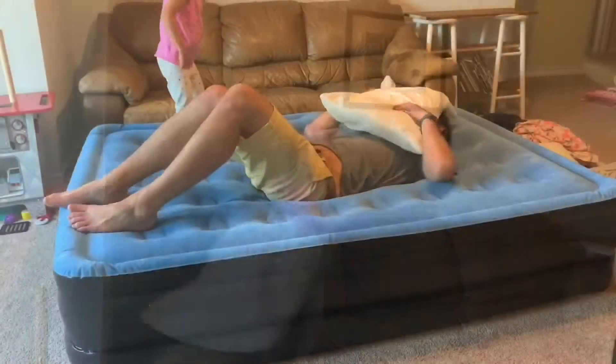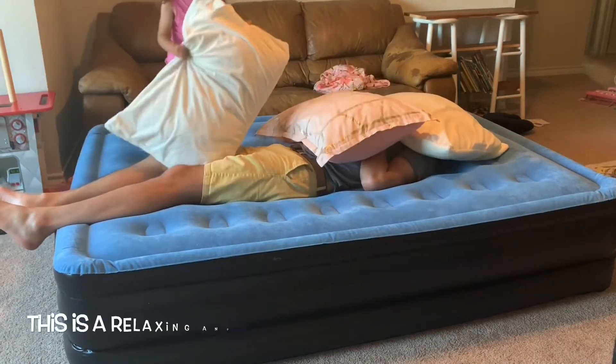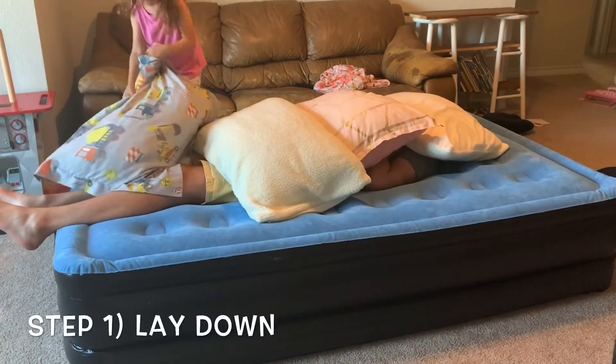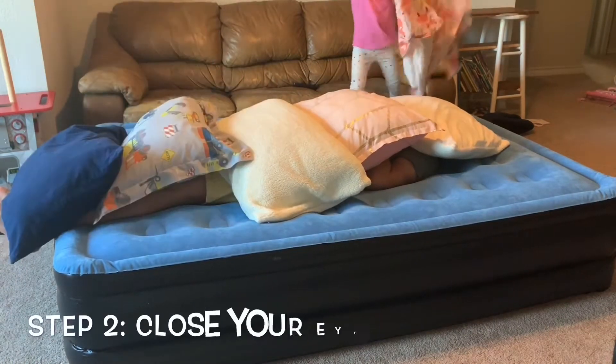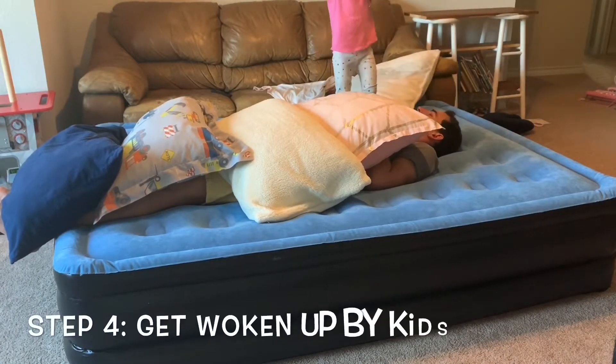The fourth thing that this is awesome for is pillow fights. The fifth and final thing that you can do with an air mattress is sleep on it. And a fun thing to do with kids — have a sleepover in your playroom or living room.